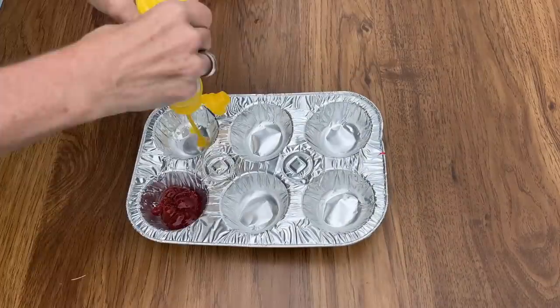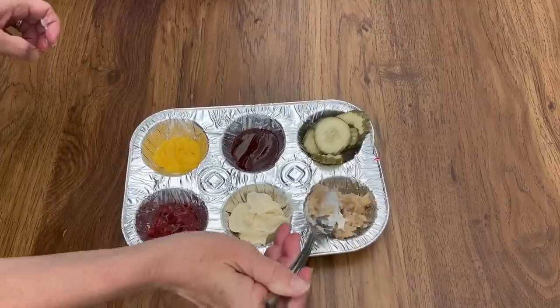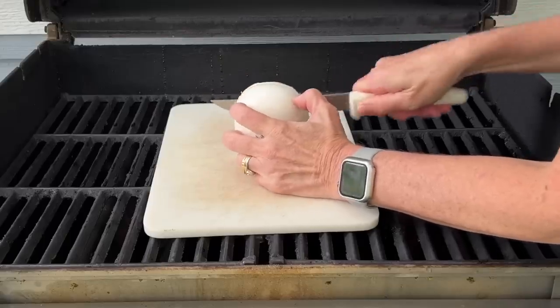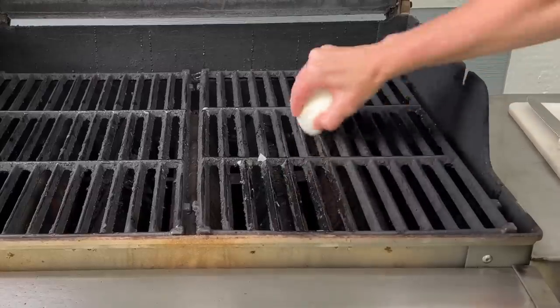Place your ketchup, mustard, whatever you like inside the muffin dish and use this to serve them. Once you're done grilling that yummy delicious food, clean your grill with an onion — simply slice it in half and rub it back and forth.